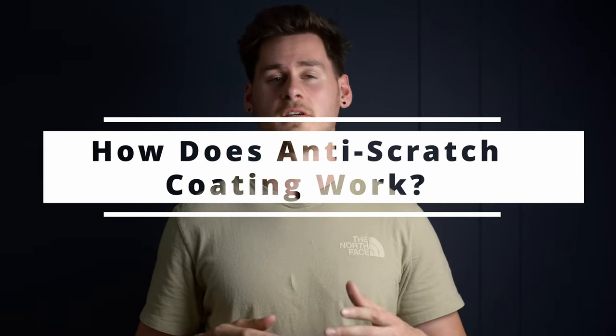So you're looking at buying some new glasses and you notice they advertise anti-scratch coatings. What does that mean, how does it work, and do you really need it? Today we're gonna find out.